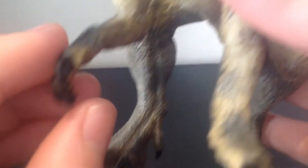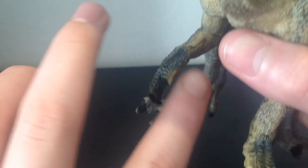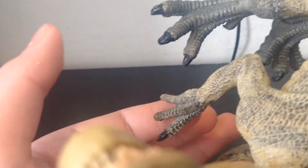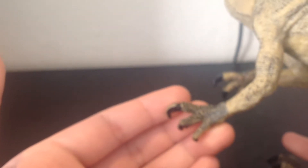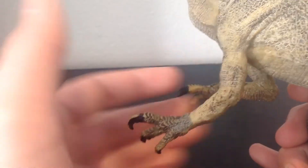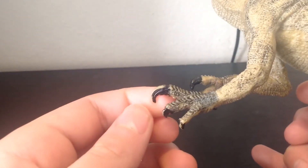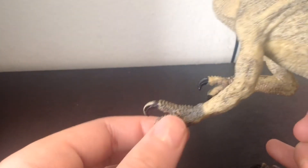The arms are amazing — thank you Papo. Papo is one of my favorite companies to buy prehistoric figures from, and this is my only figure at the moment. The arms are amazing — pronated. This one claw is like the biggest; I don't know if that's on other figures or just on mine.